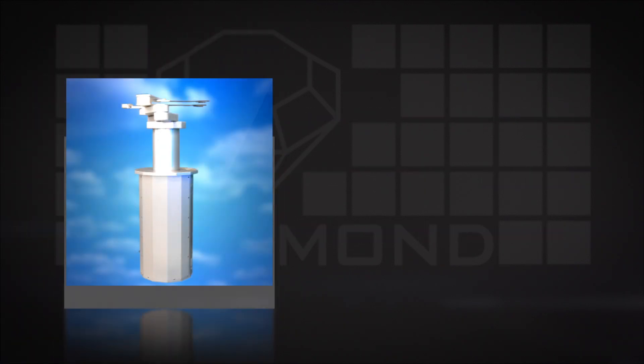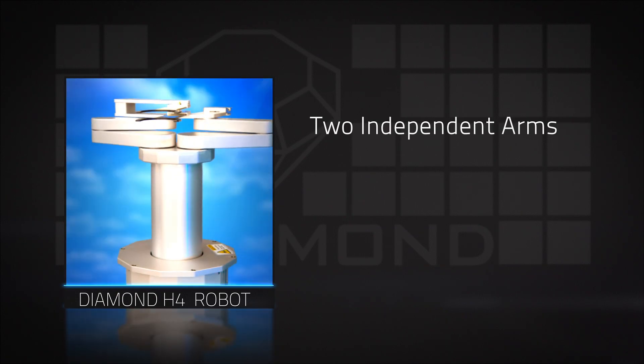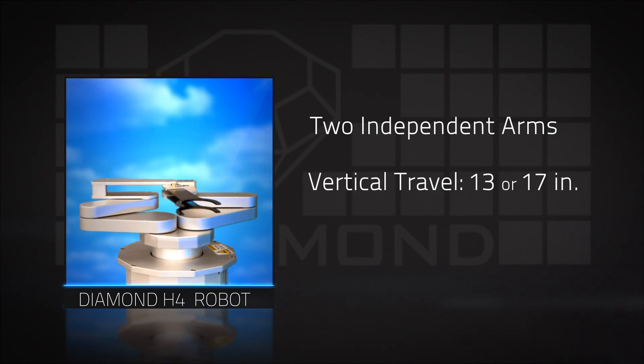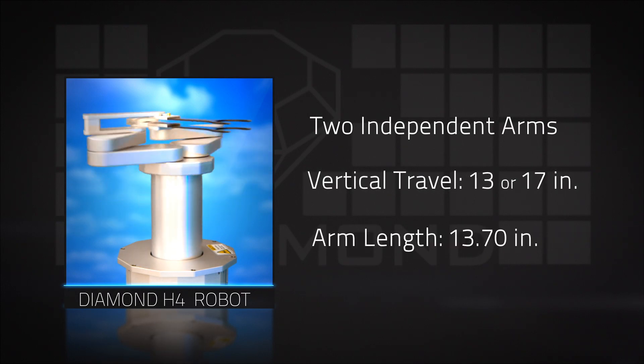The H4 Atmospheric Robot has two independent arms attached to a common rotary axis, to allow fast swapping or simultaneous transfer of two wafers. Vertical travel is 13 or 17 inches and arm length is 13.7 inches.